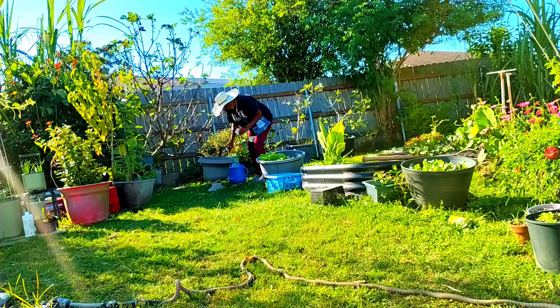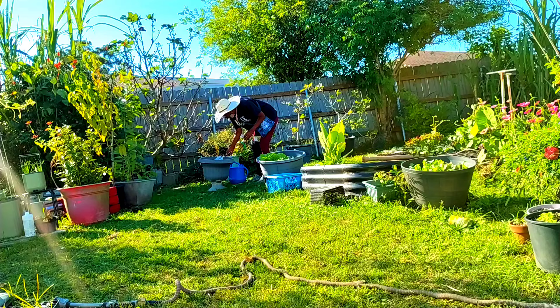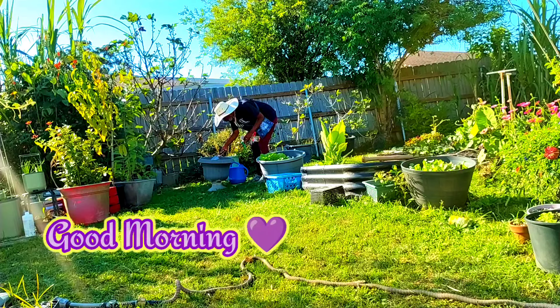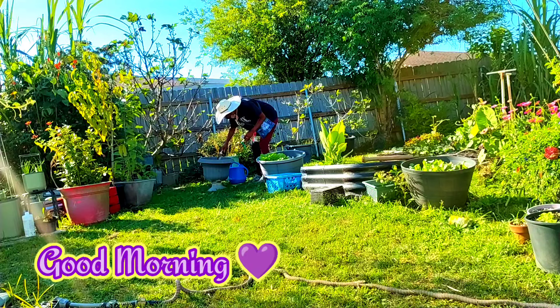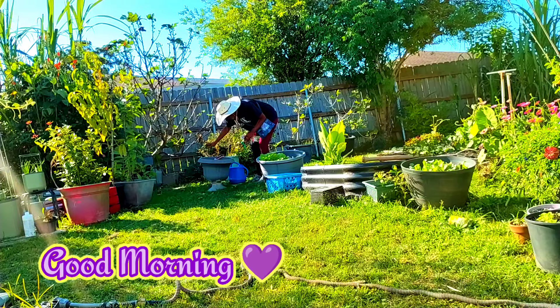Good morning, family. I hope you all are having a beautiful day. I stopped by because I wanted to share with you all just the importance of dropping your own seeds.